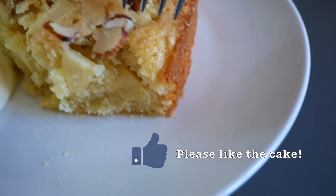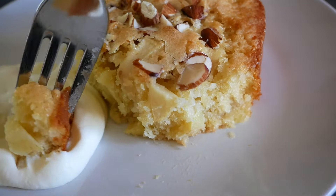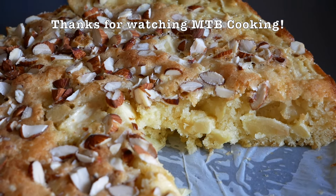Thanks a lot for watching MTB Cooking. Please subscribe to our channel if you haven't done so already — that will help us to create many more videos. We'll see you next time in another one. Bye.